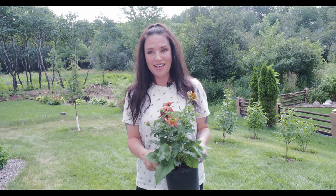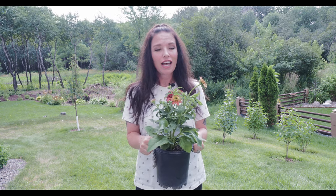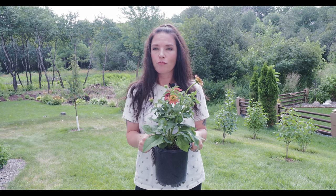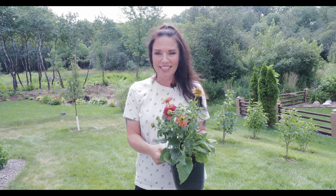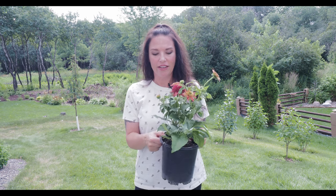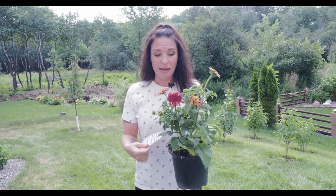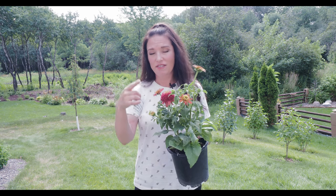Hello, my fellow gardening gals and guys, welcome back to my channel Serenity Now Garden. My name is Jeannie and I garden in zone 4b. Today I really wanted to share a new purchase with you — I've really been into coneflowers lately. They just really pop in the garden and I'm really trying to add more. I found these at Gurtons, a garden center not too far from where I live here in central Minnesota.